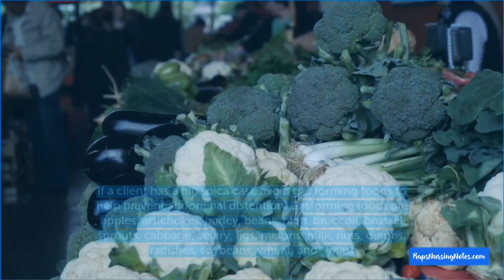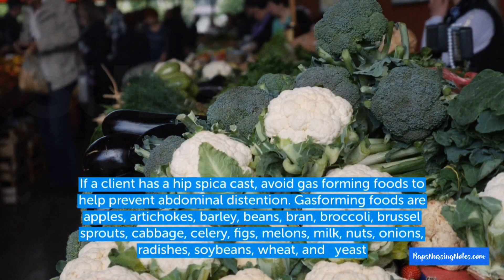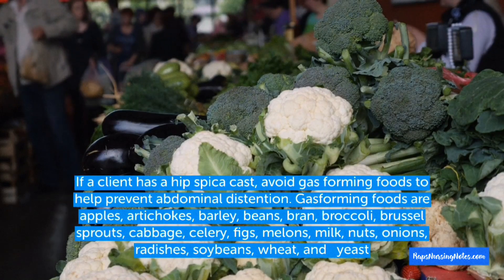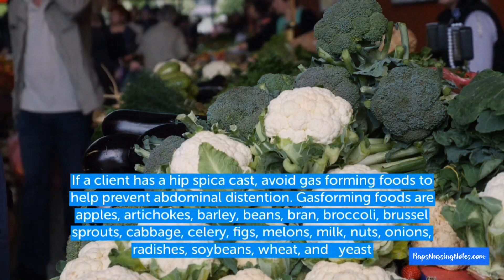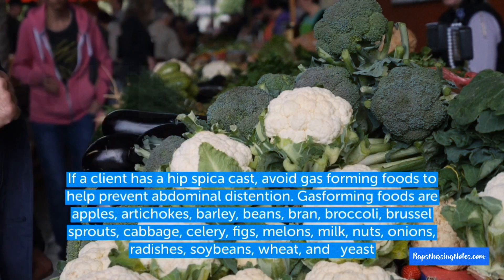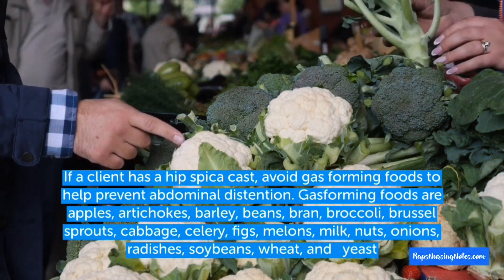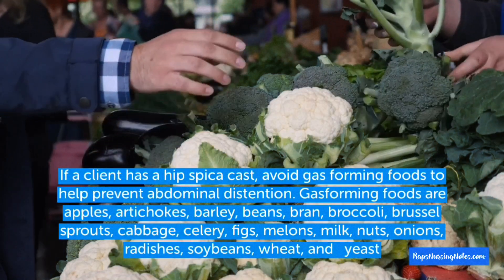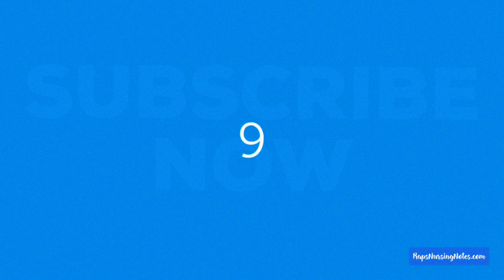Number 8: If a client has a hip spica cast, avoid gas-forming foods to help prevent abdominal distension. Gas-forming foods include apples, artichokes, barley, beans, bran, broccoli, brussels sprouts, cabbage, celery, figs, melons, milk, nuts, onions, radishes, soybeans, wheat, and yeast.